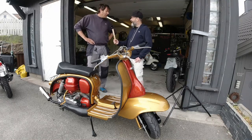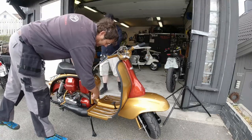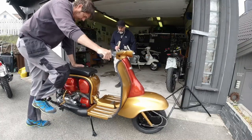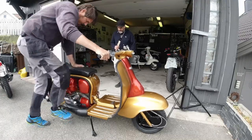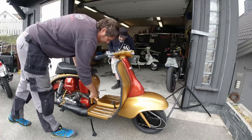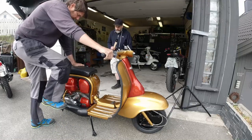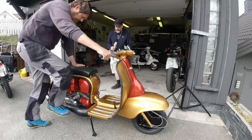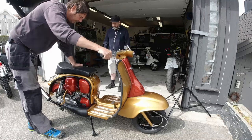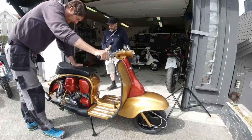We haven't actually started up the engine - do you think it'll start? I'm going to give it a go, this is the exciting bit. It all depends if I've done the choke right. Could be something simple like the timing. We have to start it up first to be able to check the timing - we need it running to leave the choke off and let it warm up.